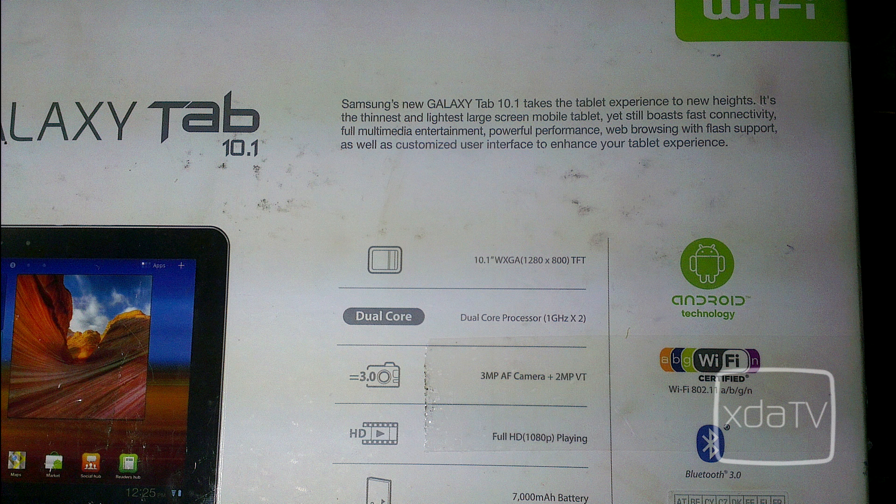Samsung's new Galaxy Tab 10.1 takes the tablet experience to new heights. It's the thinnest and lightest large-screen mobile tablet, yet still boasts fast connectivity, powerful performance, web browsing with Flash support, as well as a customised user interface to enhance your tablet experience.